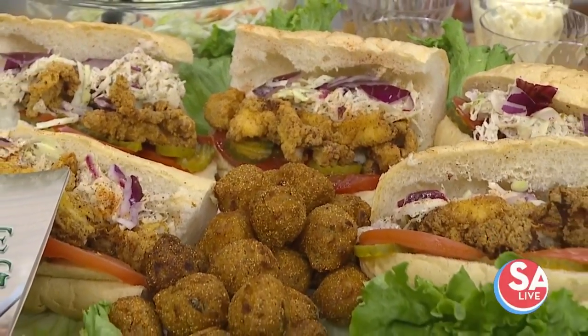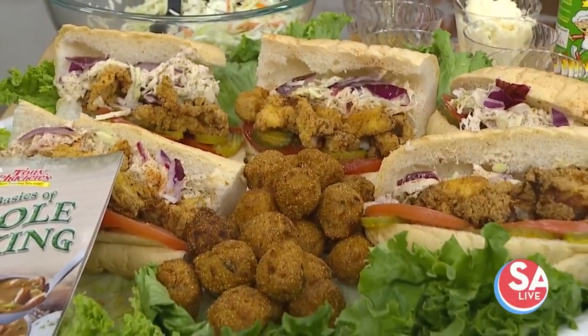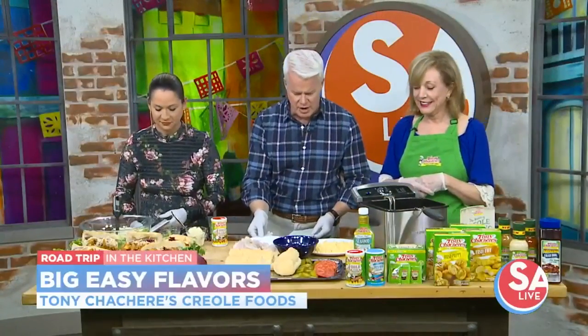The Big Easy. Look at how yummy that looks. Chef Kay Sandels with Tony Chachere's Creole Foods is here to bring in Louisiana flavor. How are you? Good to see you. We're doing a lot of fish and stuff like this.